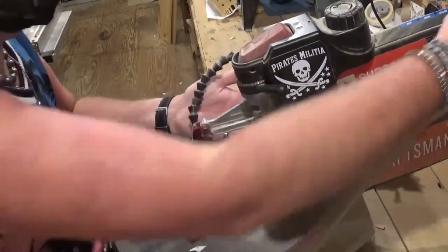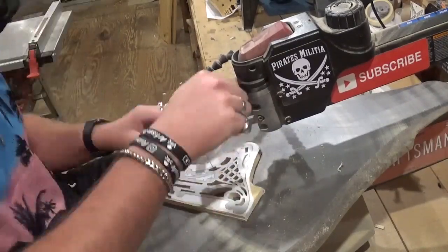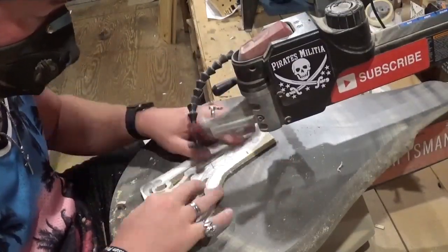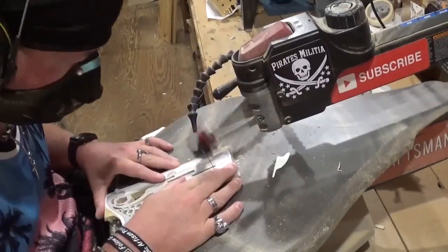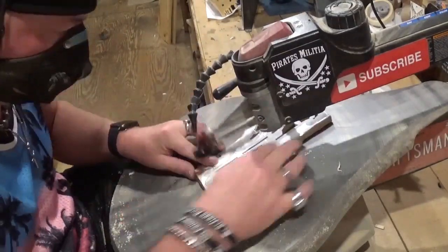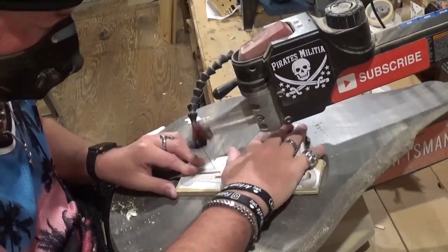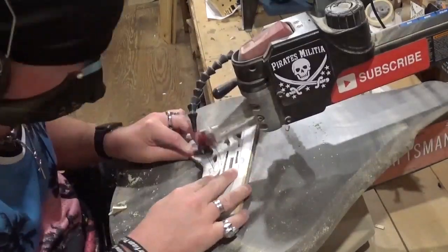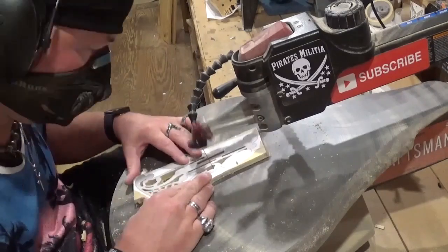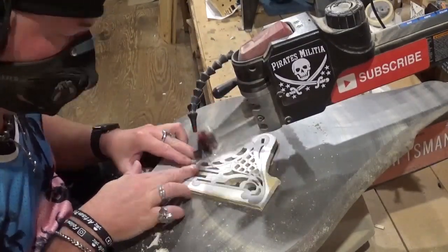The fretwork style of scroll saw projects is a very beautiful and intricate design, going back to the origins of the scroll saw itself — the gilded and Victorian era. I am taking my time and letting the blade do the work. If you're going to do a fretwork project and think you're just going to fly through it, that is the wrong approach and it will show in the final work.